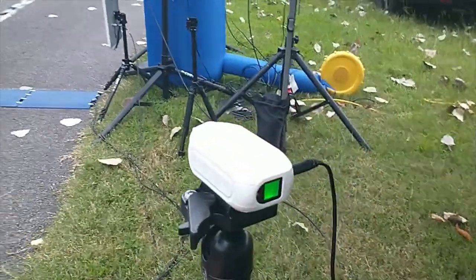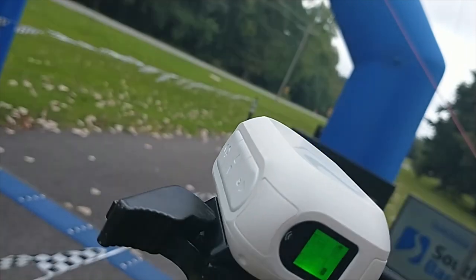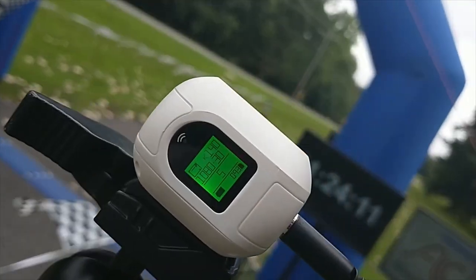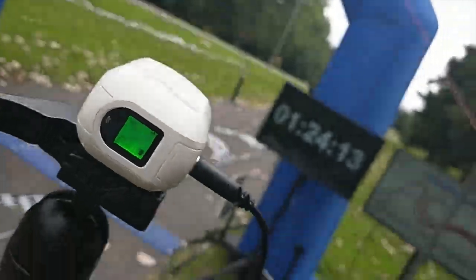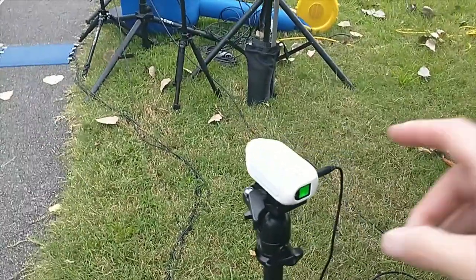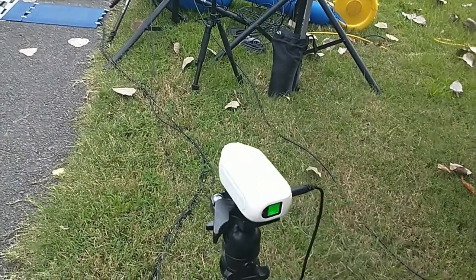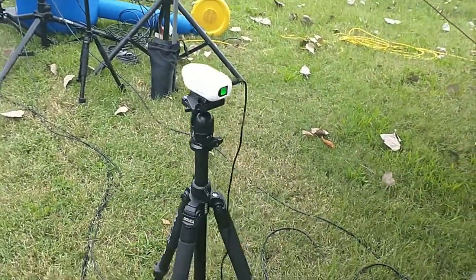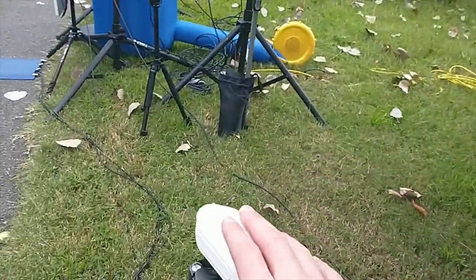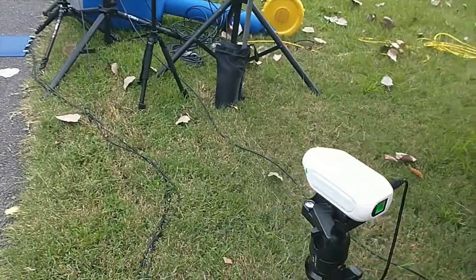I've been recording for hours and it's still full battery. It supports up to a 128 gigabyte card, so that'll record a long time before it runs out. Really excited about this camera — don't have to worry about the rain or anything. It's easy to set up and easy to use.